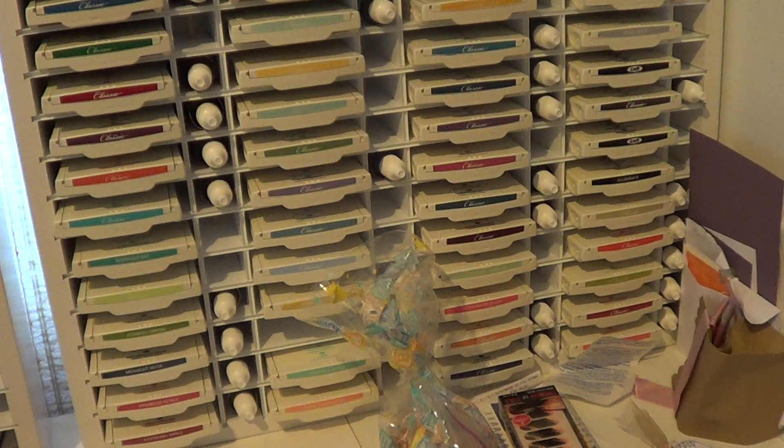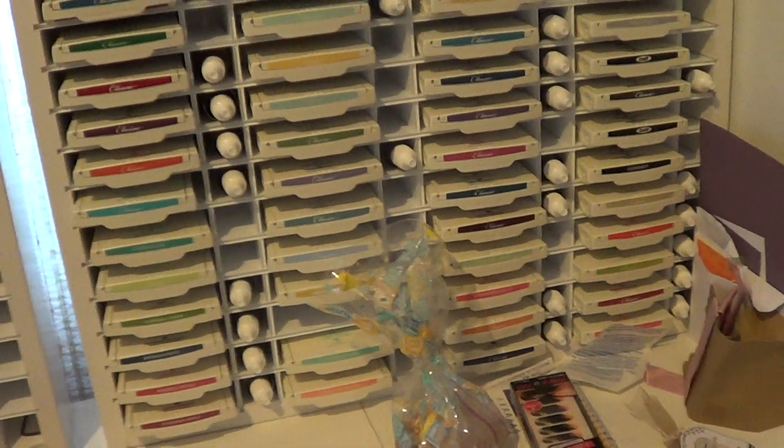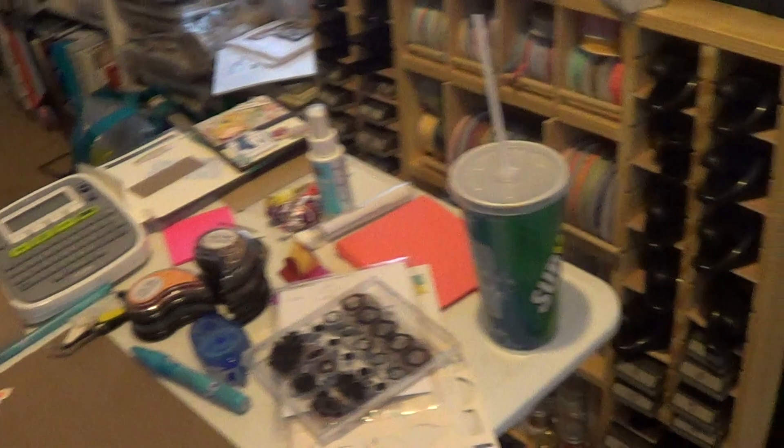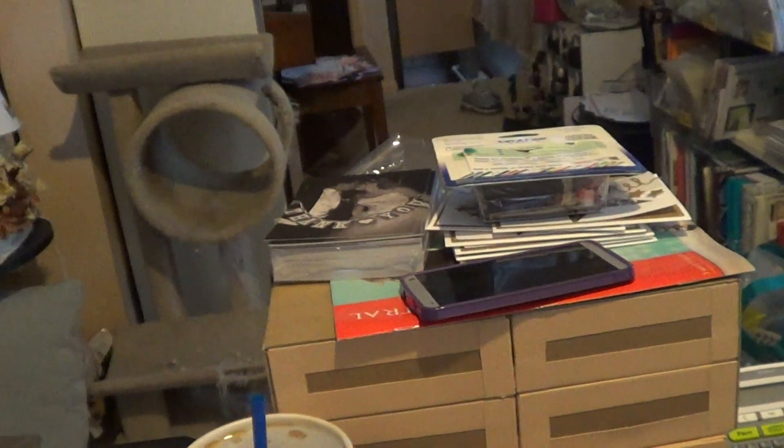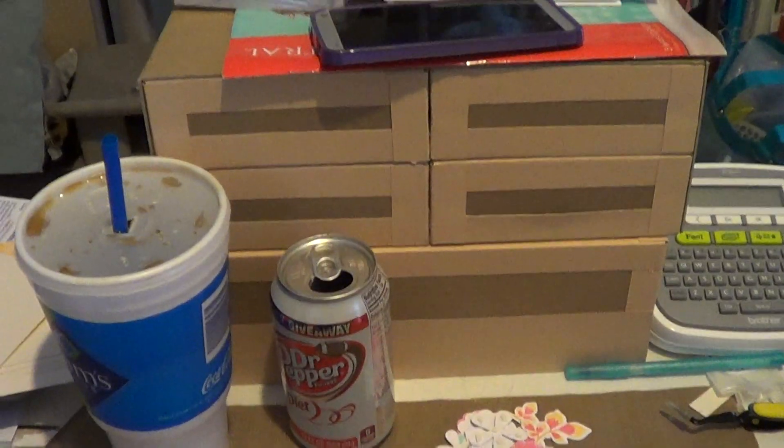I actually have a lot more re-inkers than I thought. I only have maybe about 15 or so that I don't have, which is out of 60 — that's pretty good. My craft room is messy; my house is being built right now so I'm just working in an area. Here's the jewelry box I'm making from Kathy Orta. Anyway, I ordered a couple small orders from Black Friday.